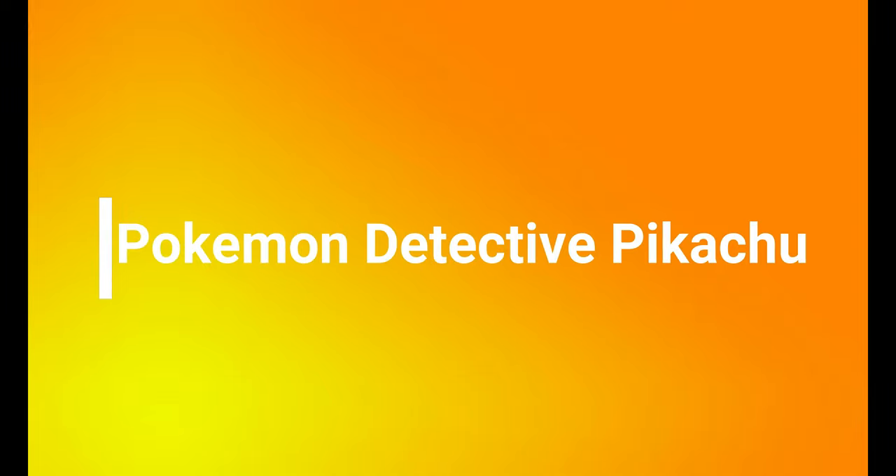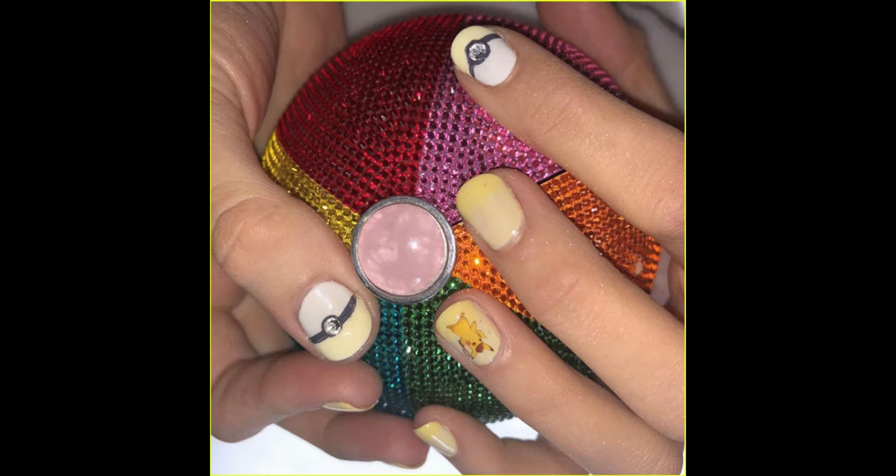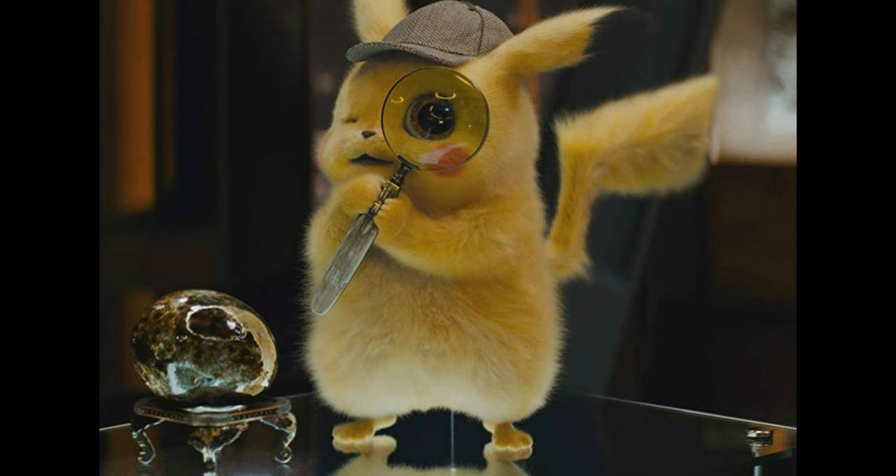Hello, it's Sally and welcome to my channel. I saw Blake Lively wearing Pokemon Pikachu nail art on a red carpet and I got immediately inspired to create this look. If you want to see how I made it, please keep on watching!